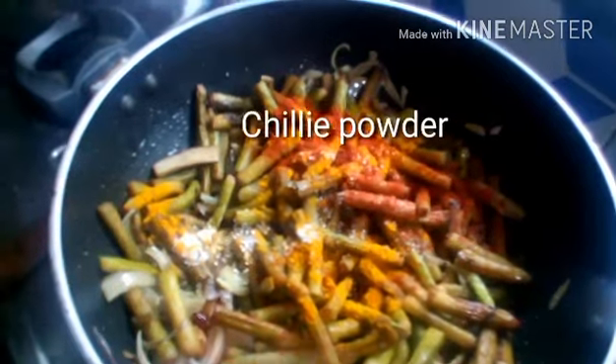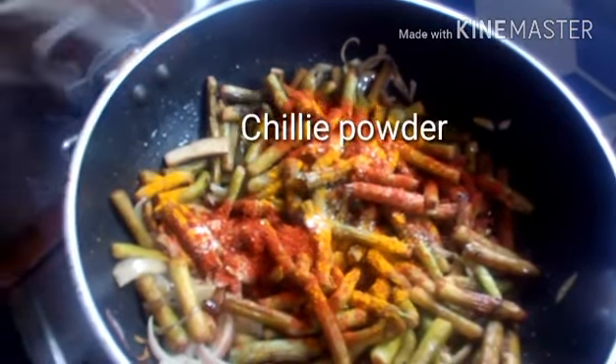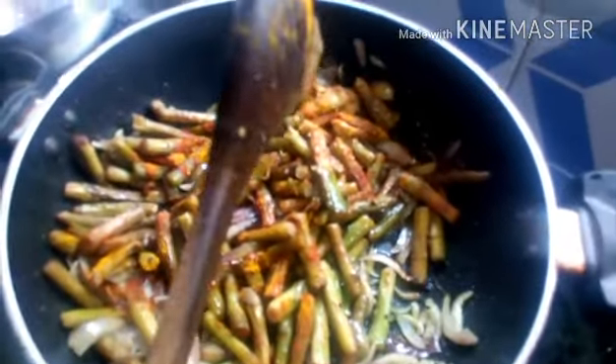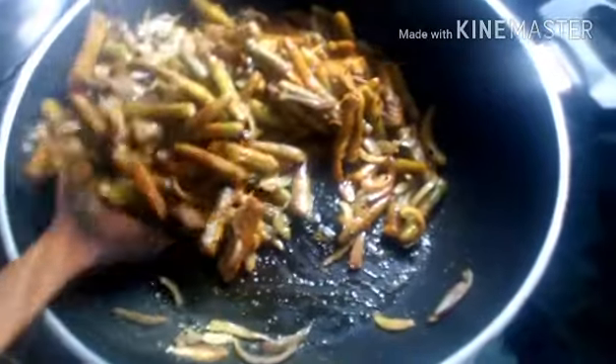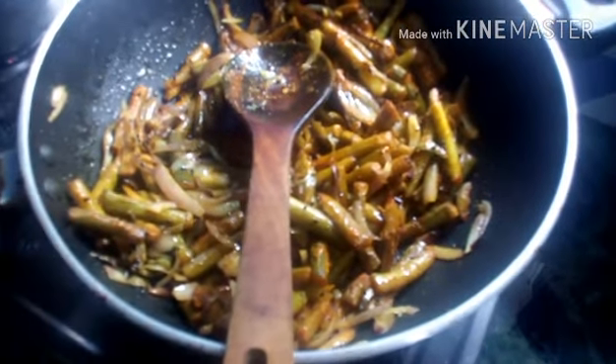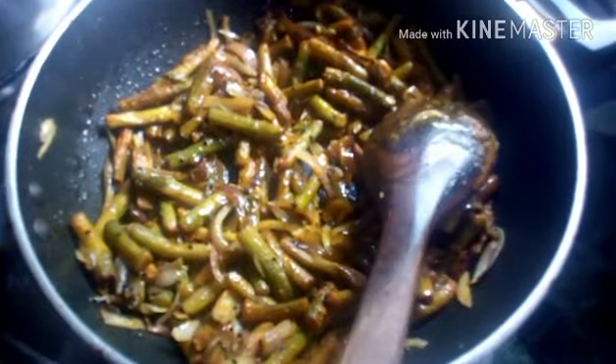She also added two teaspoons of red chili powder and is mixing it all together. You may skip the sugar if you don't want it, but my mom and I believe in adding sugar to every recipe because sugar balances all the flavors — it keeps the dish from being too pungent or tasteless. At least a little sugar is important in every recipe.